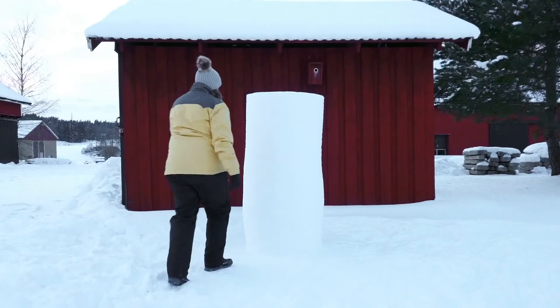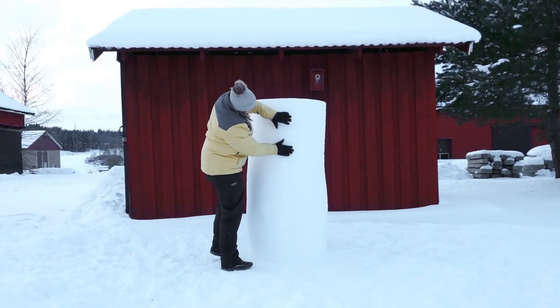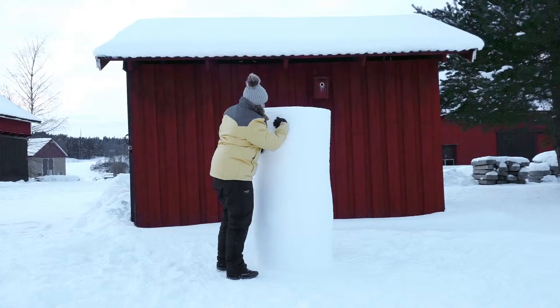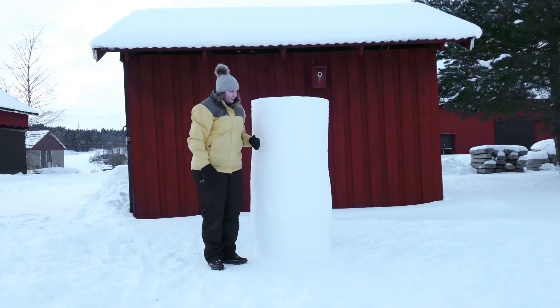Step 12: Now it's time to inspect the snow quality. If the snow feels porous — which is common when it's really cold — or if you're doing a sculpture with a lot of details, it's best to wait a few hours or even let your snow cylinders stay overnight to let the snow crystals freeze together more. If the snow seems fairly solid and you're doing a snowman or another simple sculpture, you can start right away.